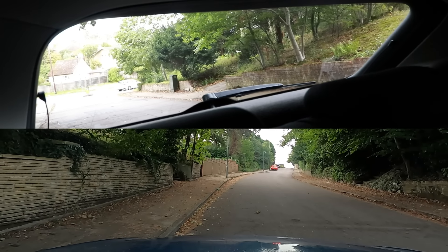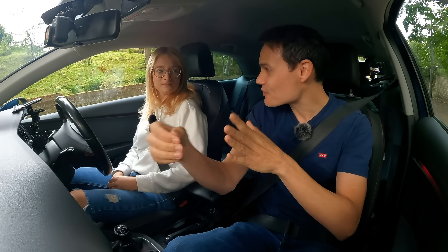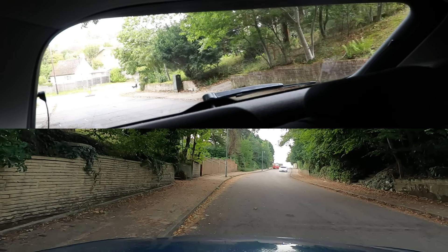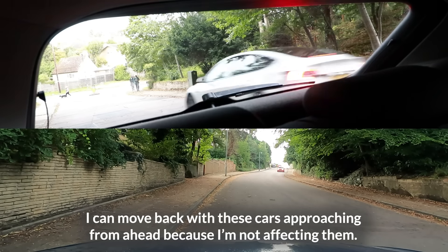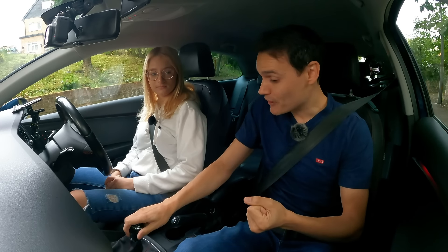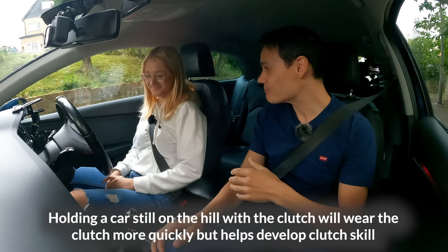We're going to try and roll forwards, pause, roll forwards, pause, roll forwards, pause — without using the brake. We will probably roll back in the process. If it becomes unsafe because of the traffic around us, we will have to stop. This is going to be bad for the clutch, so I don't recommend doing this in your own car — but I will sacrifice my clutch to help you learn.